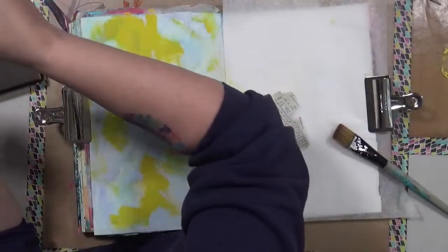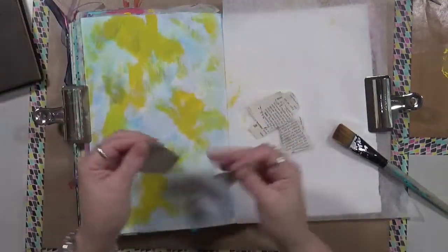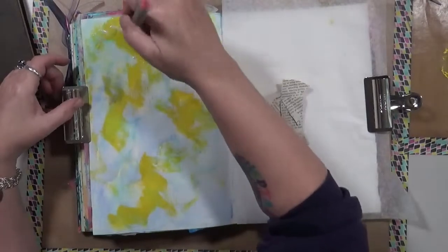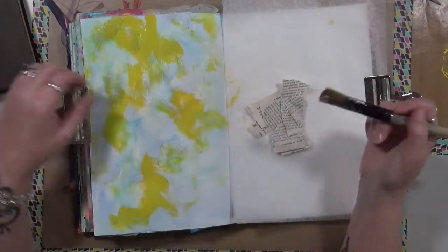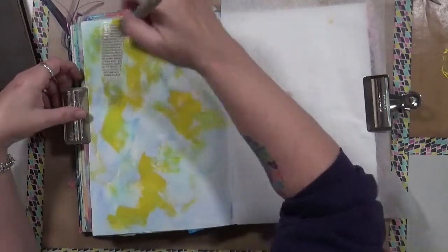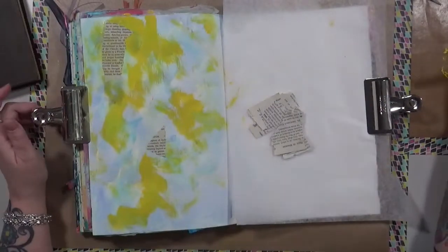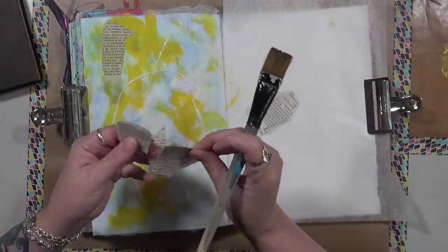I basically want words, so let's cover up some of this yellow. You know what? Those watercolors are not bleeding — that's interesting. Apparently the acrylic watercolors are permanent. That works! I'm just putting it all over. I have glue somewhere.